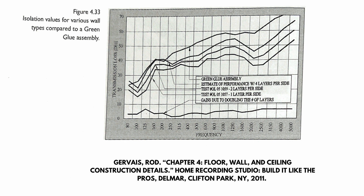Looking at the graph from 'Home Recording Studio: Build It Like the Pros' by Roger Weiss, green glue performs way better than even four layers of drywall across the entire frequency spectrum up until about 200 Hz. Around that point it performs about the same as four layers, with a slight increase in transmission loss around 100 Hz. Two layers of drywall without green glue performs worse across the entire frequency spectrum.